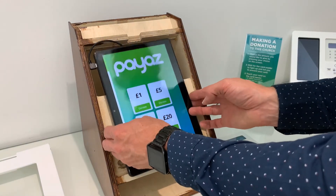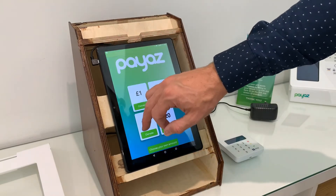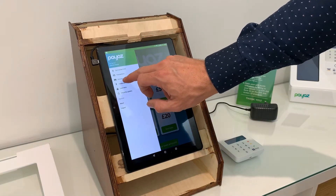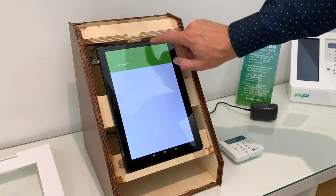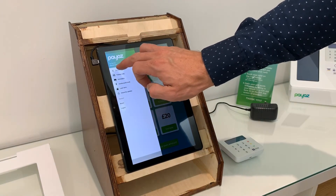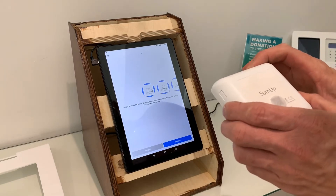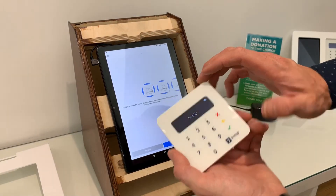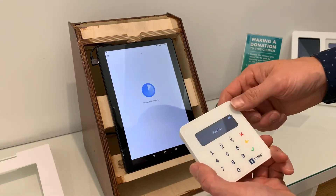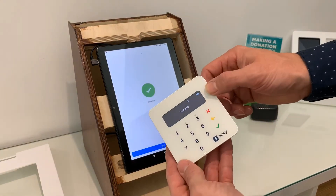Once you're into the app, you will need to set up your first campaign. You'll see there is a menu with 'Campaigns' and 'Connect Terminal'. We might do that first — hit 'Connect Terminal' and it'll search for a terminal. This one has found the SumUp right away. You'll see a few in the room, so select the one ending in 420, hit 'Connect', and that's the terminal now connected.